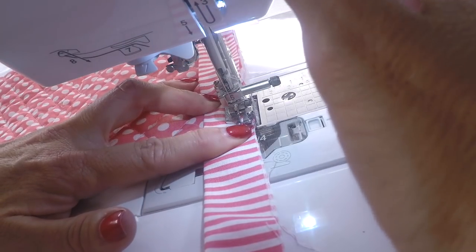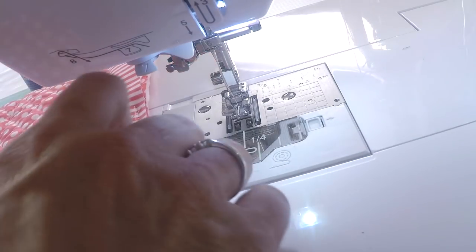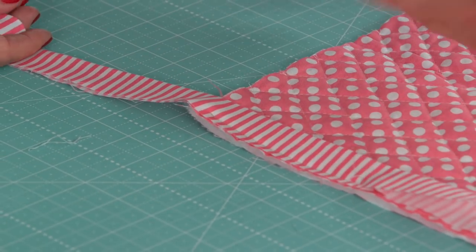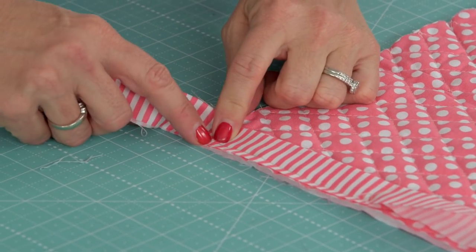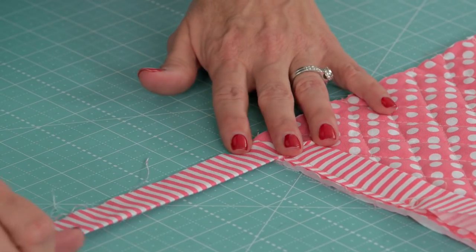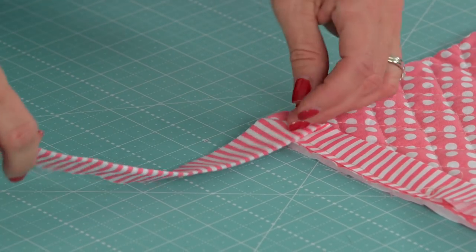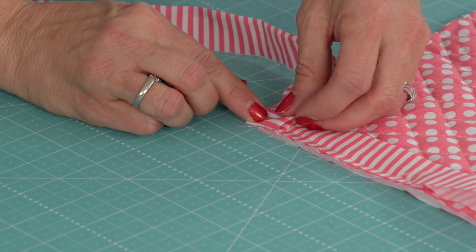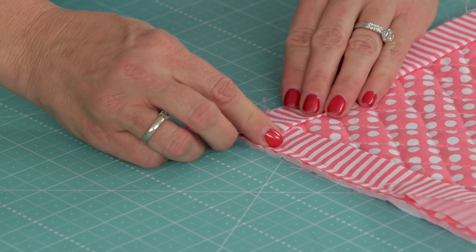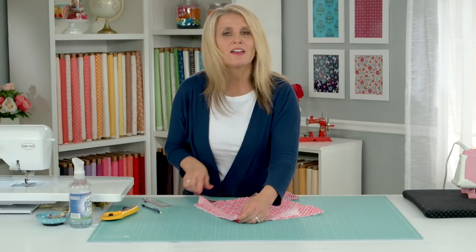Now I'm going to show you exactly how to do your mitered corner. You've sewn to a quarter inch from the end. Now you're going to take your binding and fold it diagonally right across here. How you know you've folded it the correct way is this line is all the same. Then you're going to fold it back on itself — not quite to the edge, just a little bit away from it — and finger press. Now you're ready to start sewing the next direction, the next side. Let's take it to the machine and finish our corners.